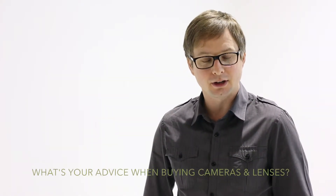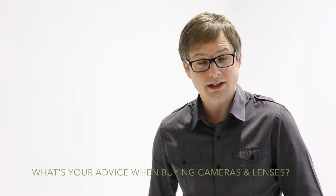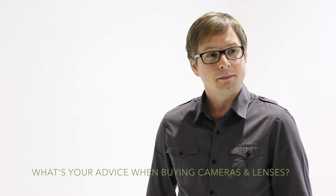Thanks once again for joining us back on the video blog. The next question I've had through is about what my advice might be for buying cameras and lenses. Thanks very much for taking the time to write in. My advice would be to invest your money in lenses.